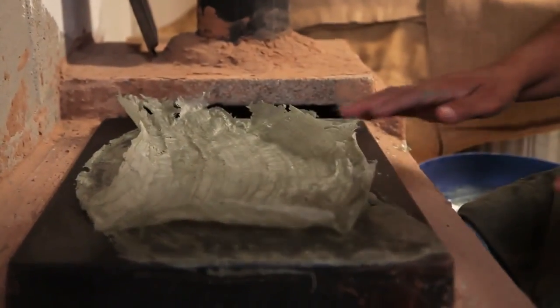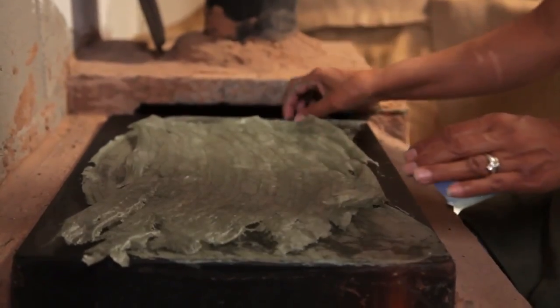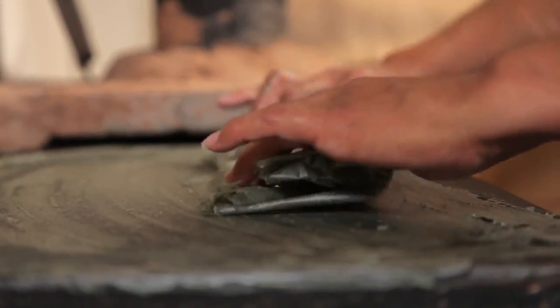Piki bread tastes like corn chips but without the salt and a little thinner. It's a really thin bread, so it's crunchy. You can eat it with just about anything. Some kids put milk in it for corn cereal — it's really good.